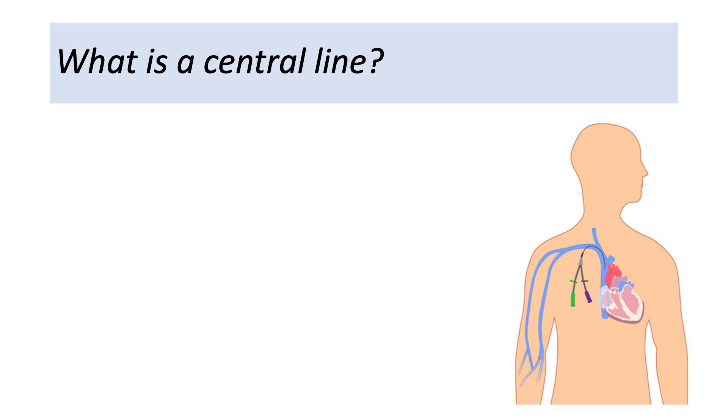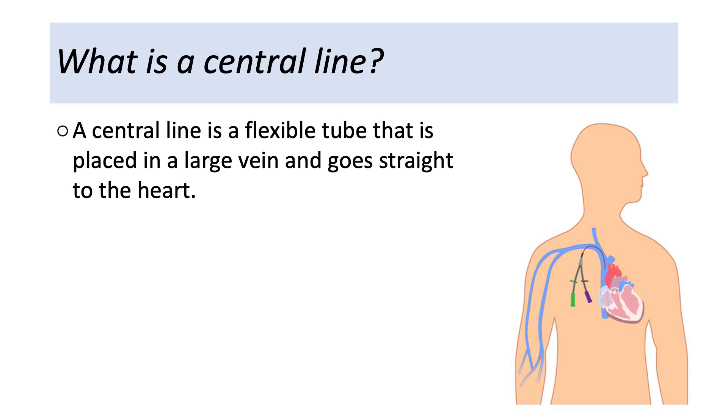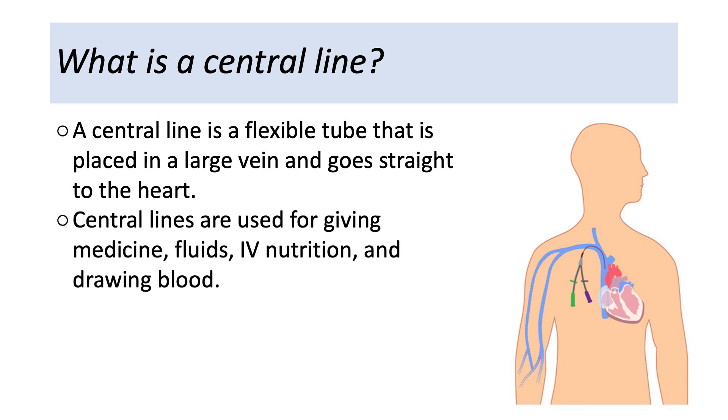What is a central line? A central line is a flexible tube that is placed in a large vein and goes straight to the heart. Central lines are used for giving medicine, fluids, IV nutrition, and drawing blood.